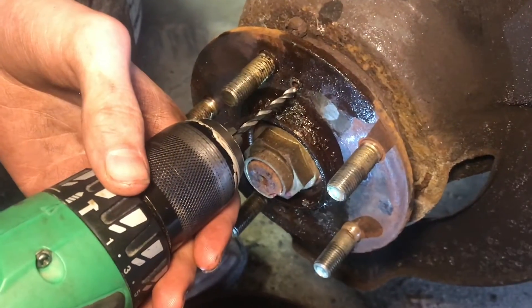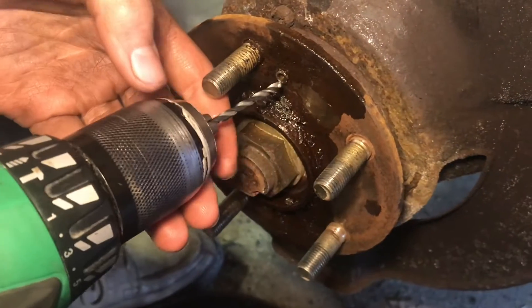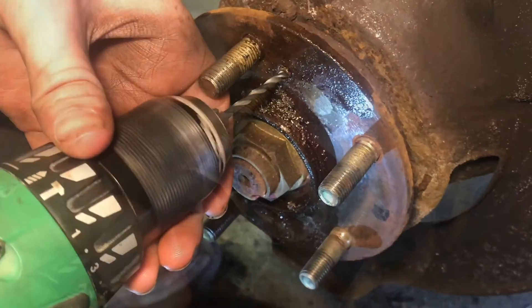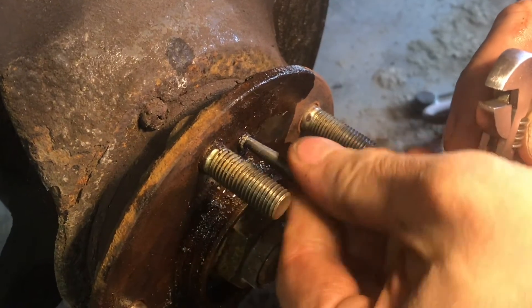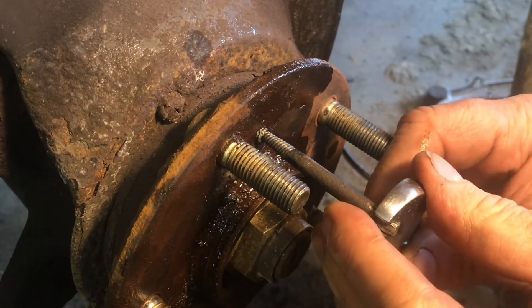Now we'll go the next size up in drill bits because the extractor wouldn't quite get it out and we don't want to snap it, so we're going to weaken it a little bit more. Now with it drilled to the next size, we're going to try putting the extractor back in and see if we can get it to move.